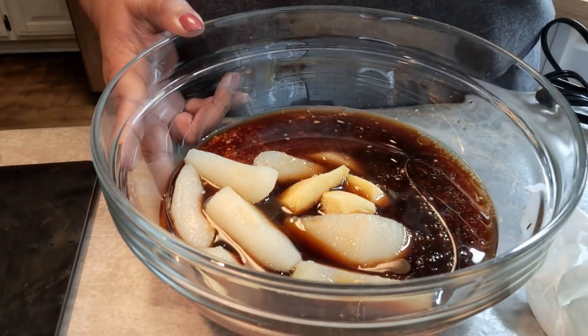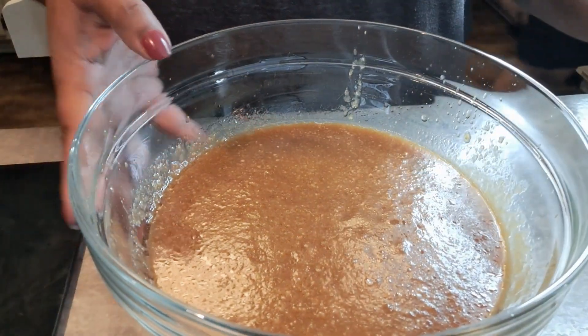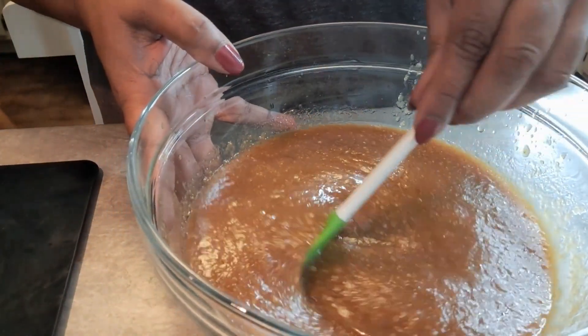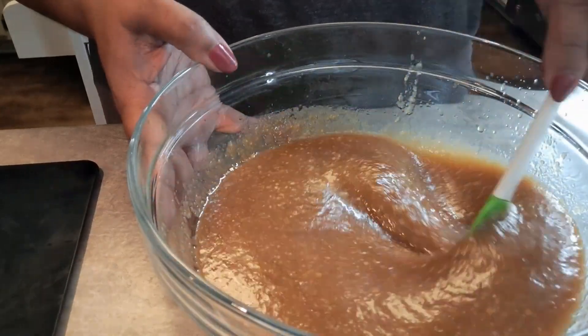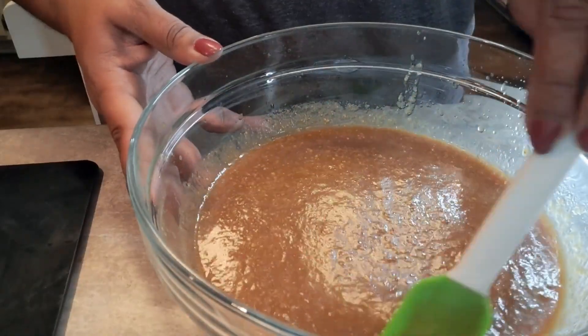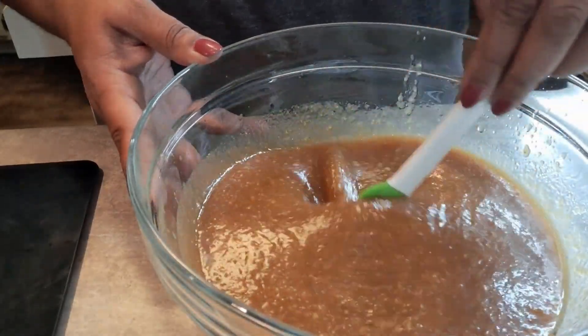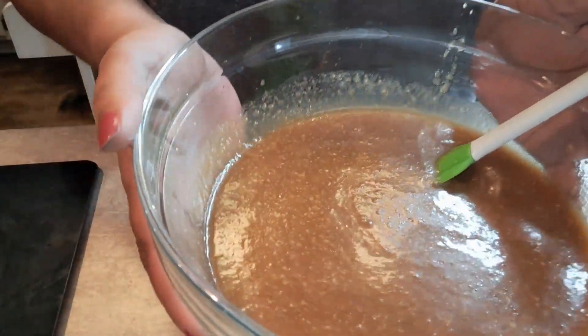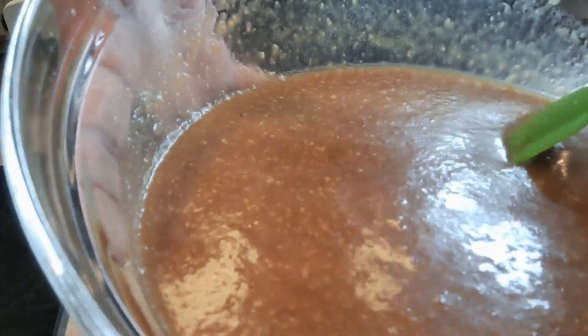You want it to get good and smooth. Alright, I want you to see what this sauce looks like — see how smooth it is. That's what you want. If you go ahead and use a food processor or immersion blender like I did, you'll get this consistency, and this is what you want.